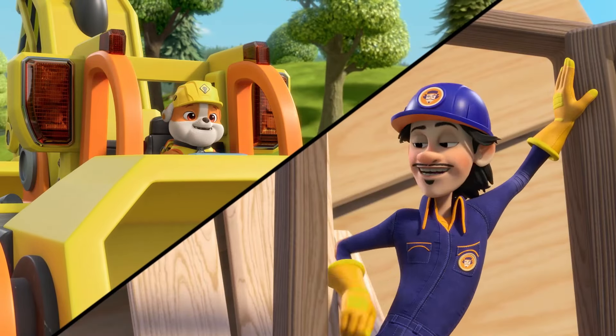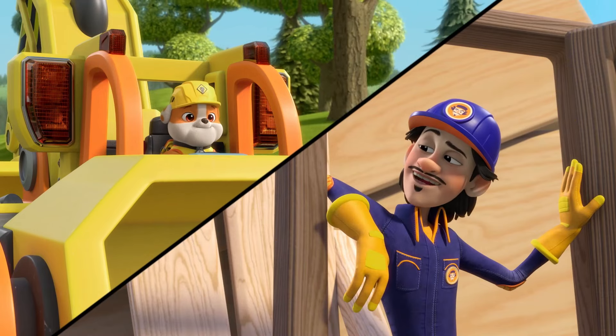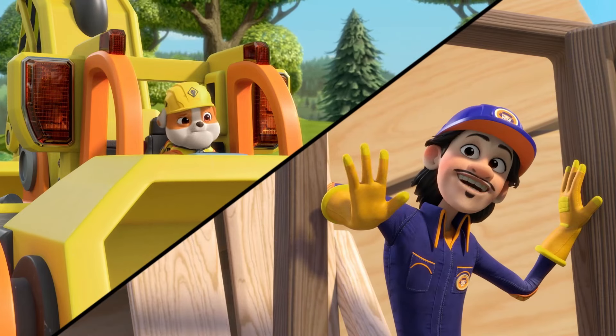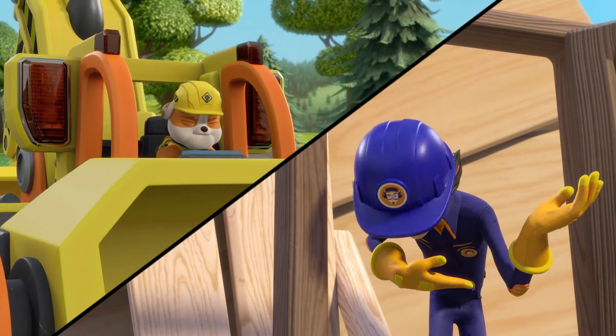Rubble, hello! Hi! It's Speedmeister, the hero of Builder Cove. I wanted to let you know that I finished building the big bike shop. You're welcome! Wait, what?